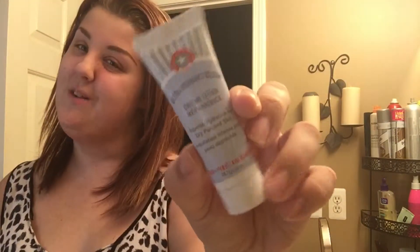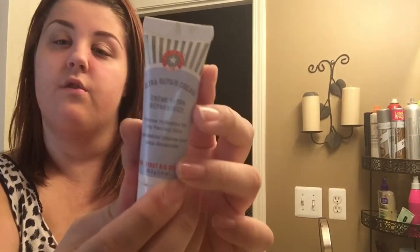My favorite moisturizer recently is the First Aid Beauty dry skin hydration moisturizer. I've been using this and I really like it. The lady at Sephora suggested it — she said if you're really into makeup it's great, and if you have dry skin it works well too. I got this with my Sephora points this week.